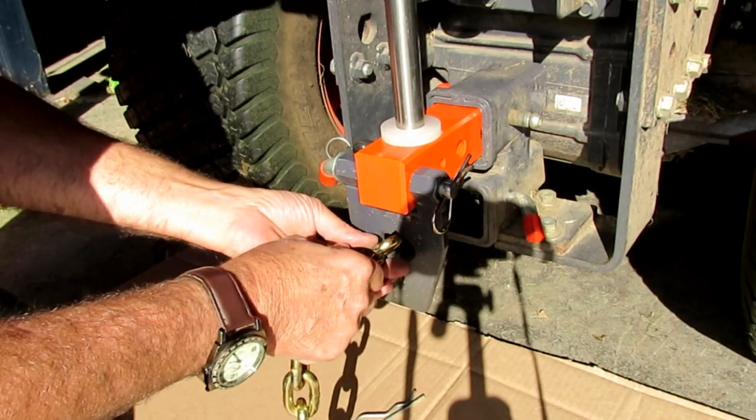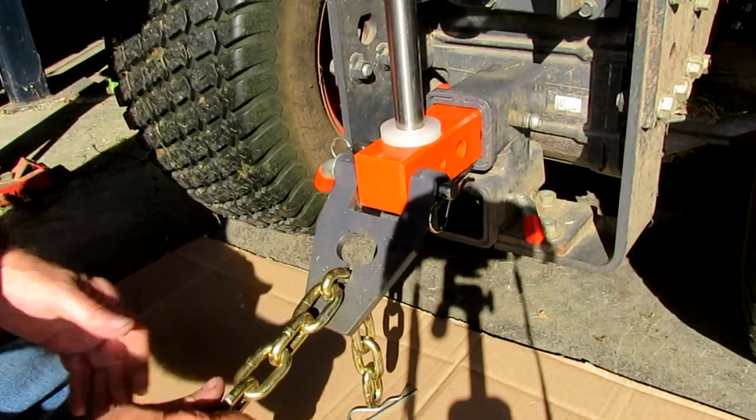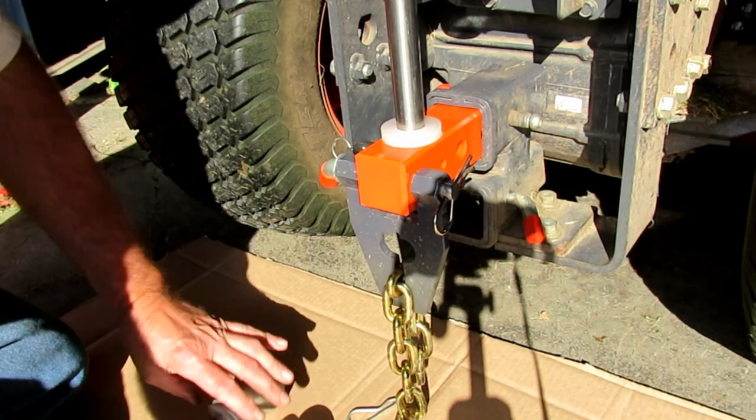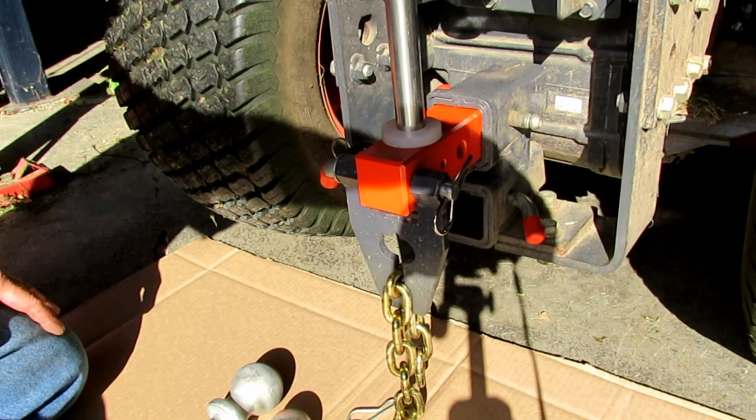So basically just drop the chain in there, make the adjustment, and you can tie anything down that you want. This is basically my Kubota BX hitch that I made.